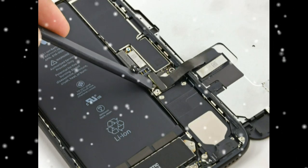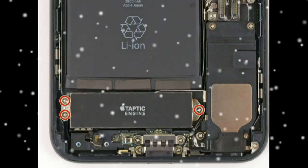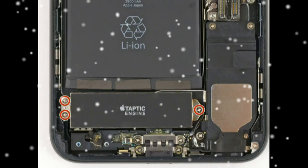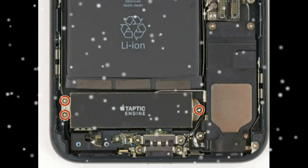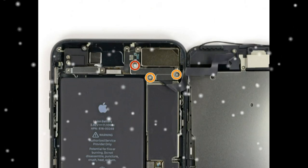Use the point of a spudger to lift the battery connector out of its socket on the logic board. Use the flat end of a spudger or a fingernail to disconnect the two lower display connectors by prying them straight up from their sockets on the logic board.